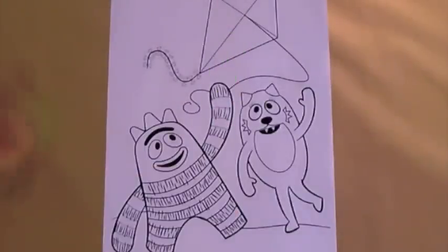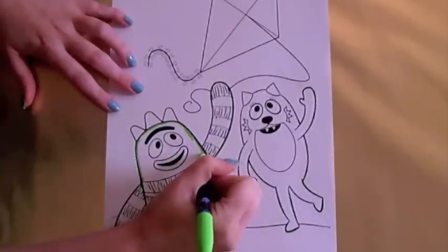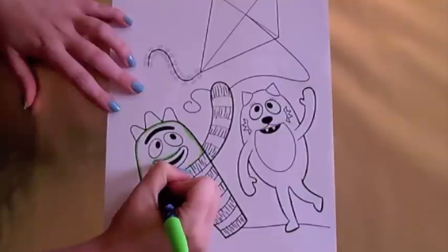Hi, welcome to Colour Craze. Today let's colour in Brobie and Toadie from Yo Gabba Gabba. Let's start with Brobie.